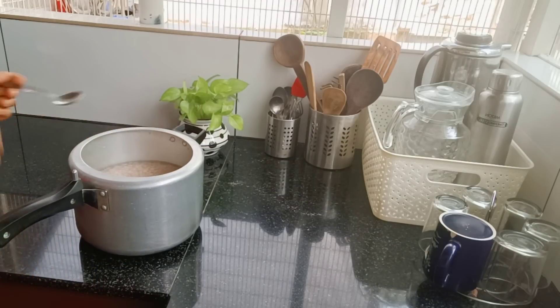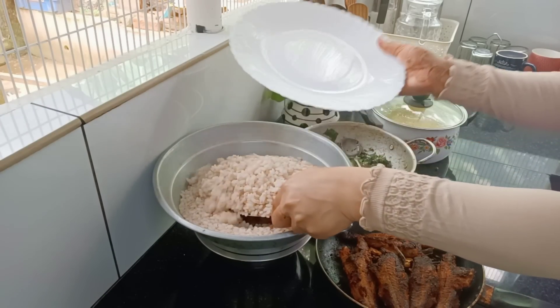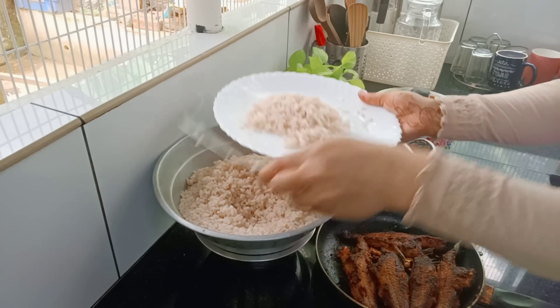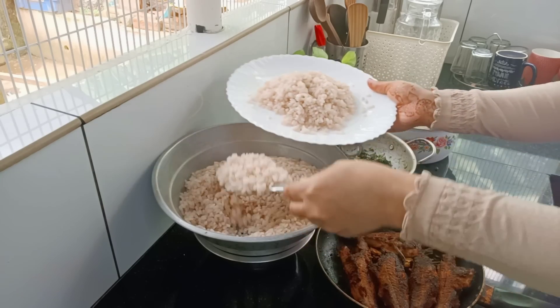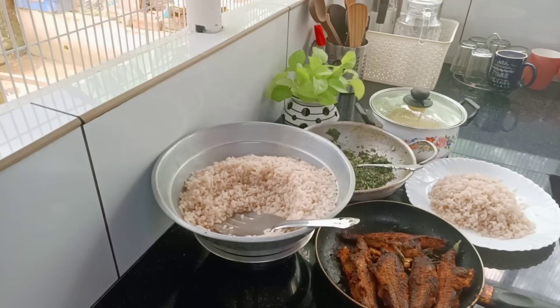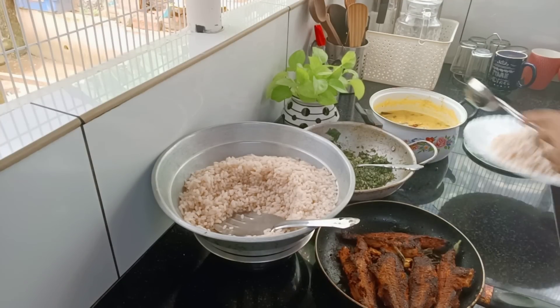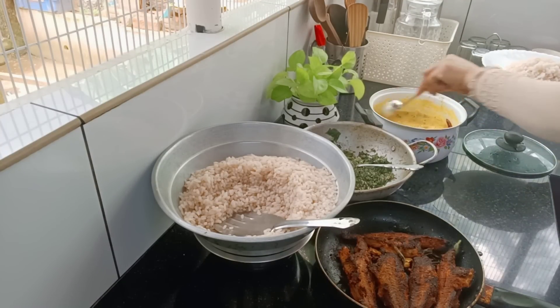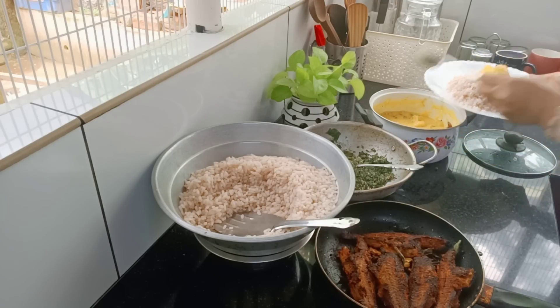Let's make a big slice of the cake. When we make a slice, we add it. Then we add it to the cake.